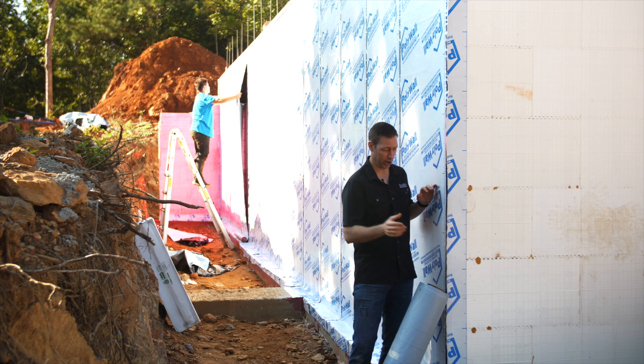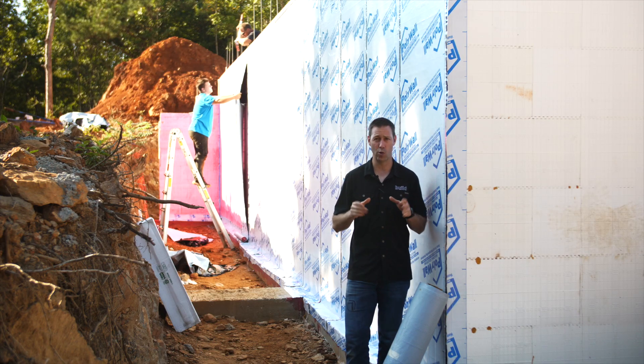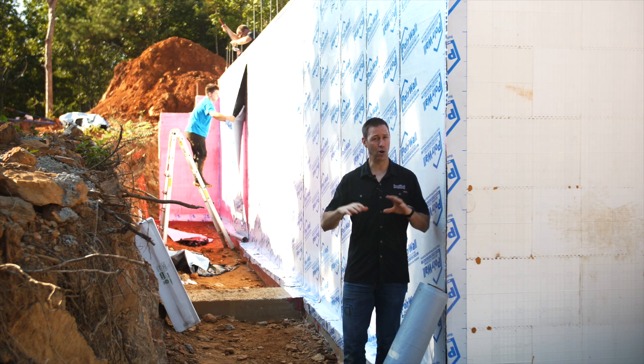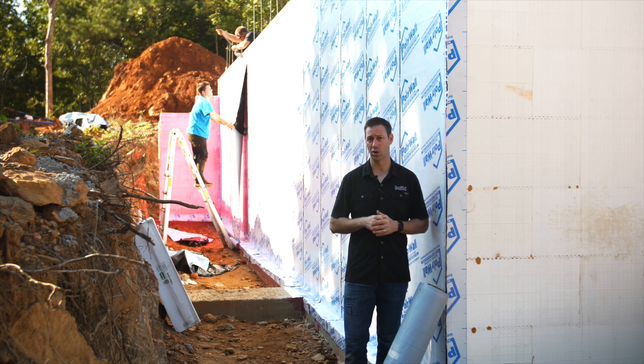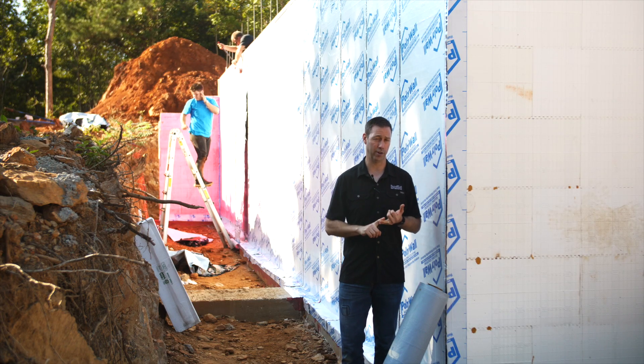On the Build Show today we're talking foundation waterproofing. We're coming to you from an ICF project and we're going to be showing you specifically how to waterproof an ICF house, which is a little bit tricky. But all the methods and materials we're going to be using are also going to apply if you're doing a poured concrete or a block foundation as well.